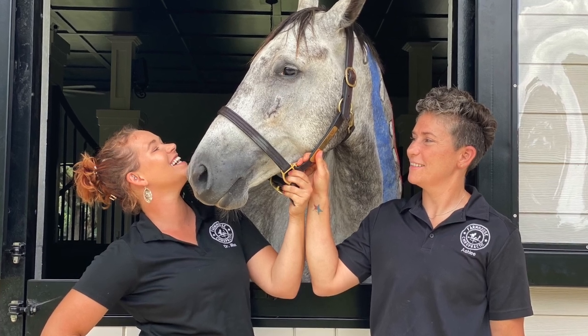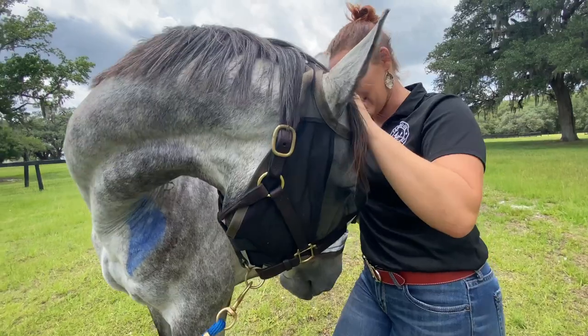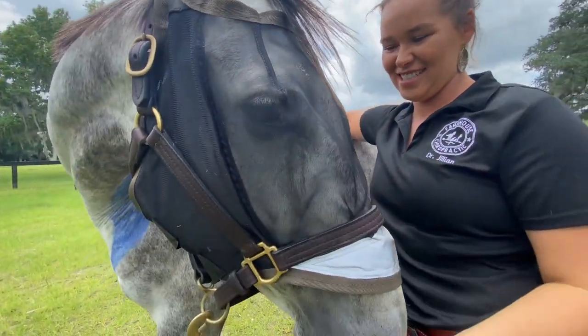I got to hang with Dr. Jillian Johnson and Ashley Parker with Farmhouse Chiropractic again, and this time I got to see them in action with horses.